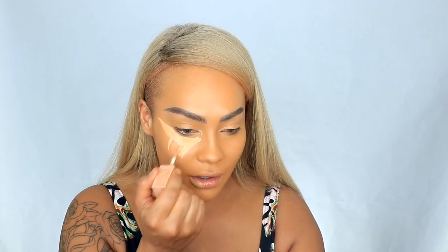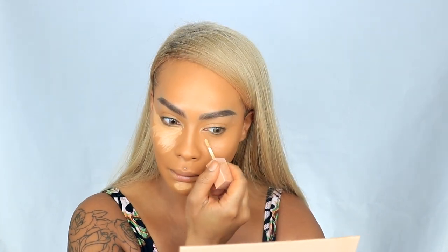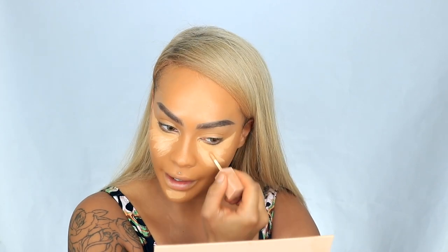Next up I'm going to use the KKW Beauty Concealer in number 9. There's a lot of shades I can wear — I go between 9, 10, 12. But today I'm using this lighter one. Hopefully this blends okay because I'm so freaking hot right now. I really like this concealer because when I blend it on my cheek it makes my pores look smaller and it's just hydrating.